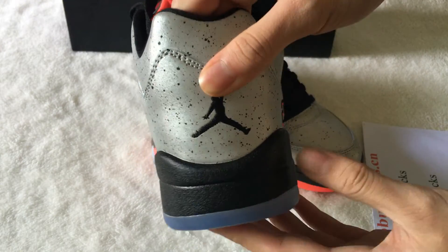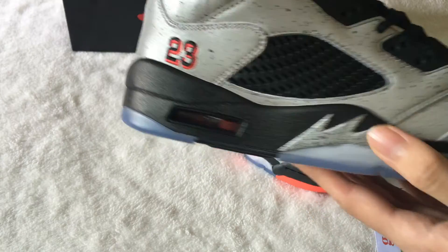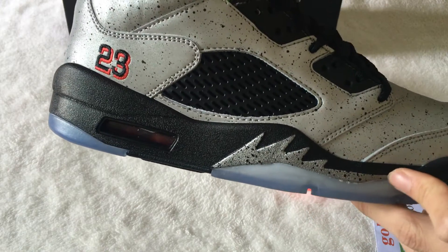Turn to the back, you can see the Jordan logo. And 23 here. The outsole detail is nice.